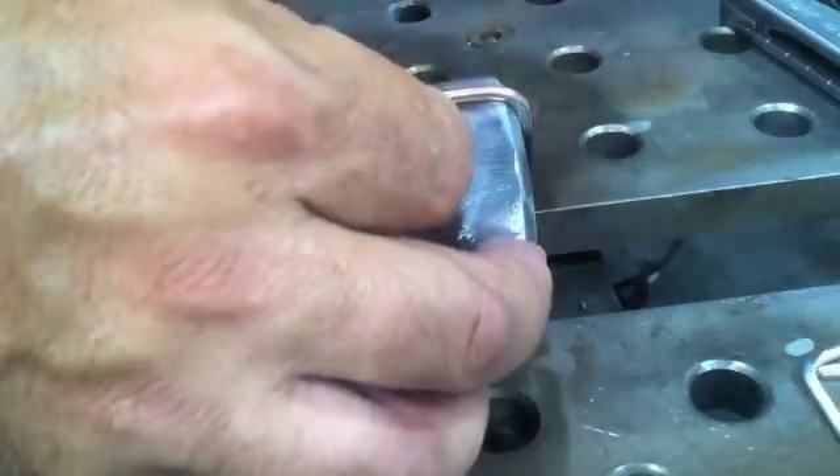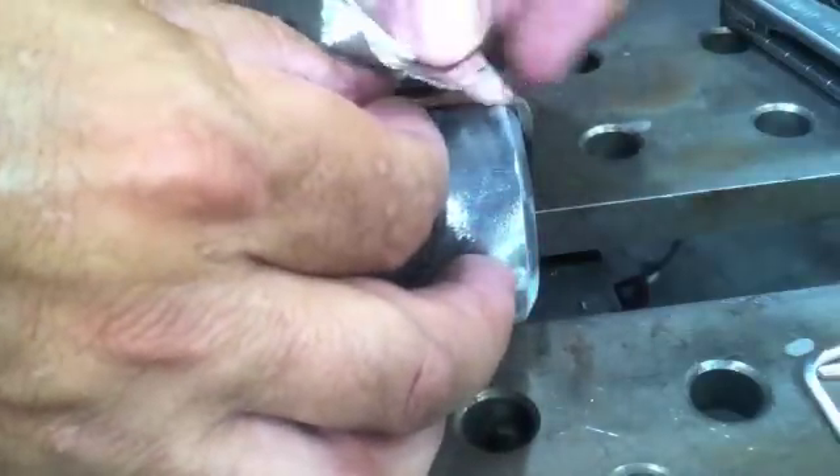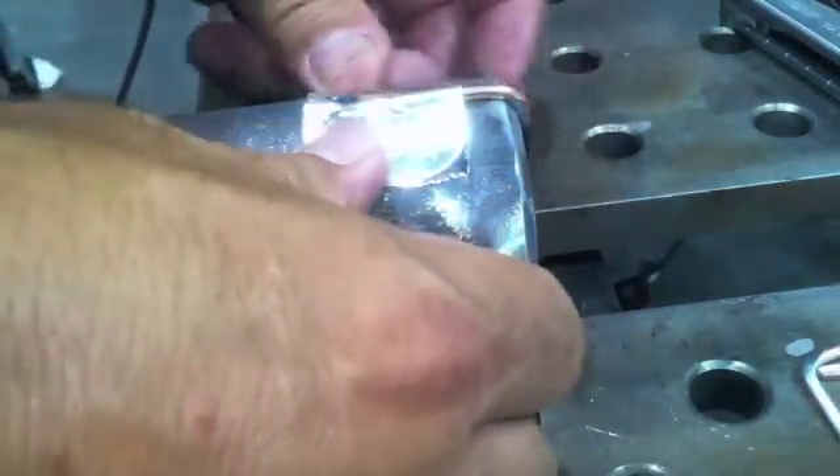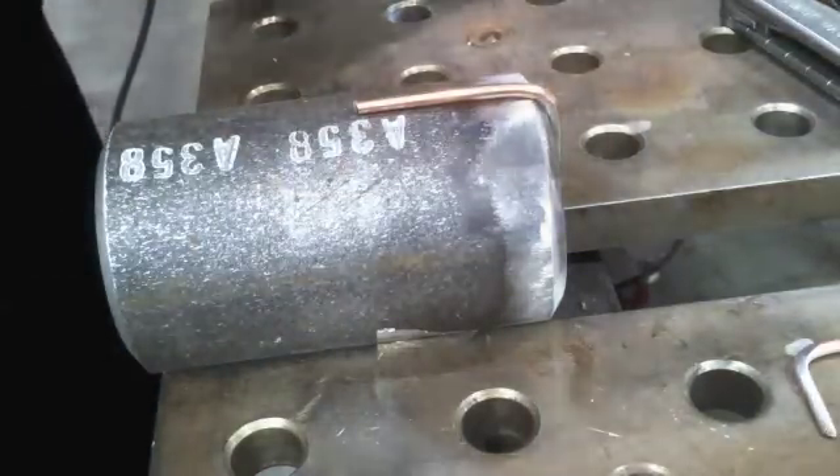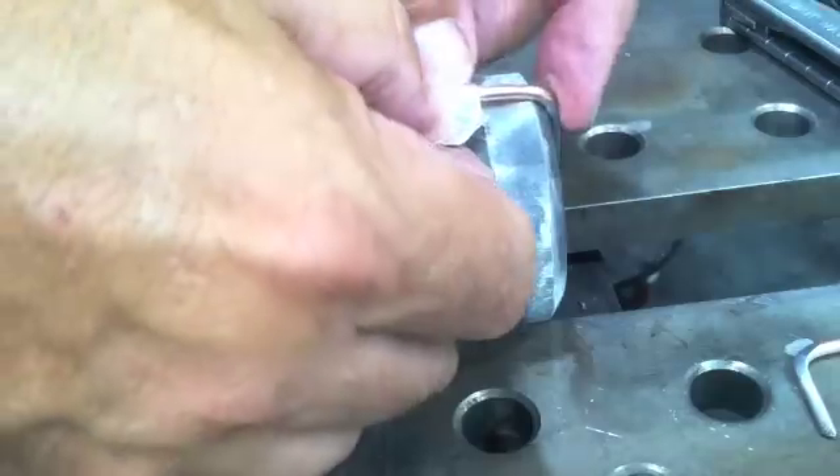I'm putting four spacers on using aluminum foil tape — duct tape works too. Some jobs actually have special chloride-free tape they'll make you use, especially nuclear plants, but I'm not working in a nuclear plant today.